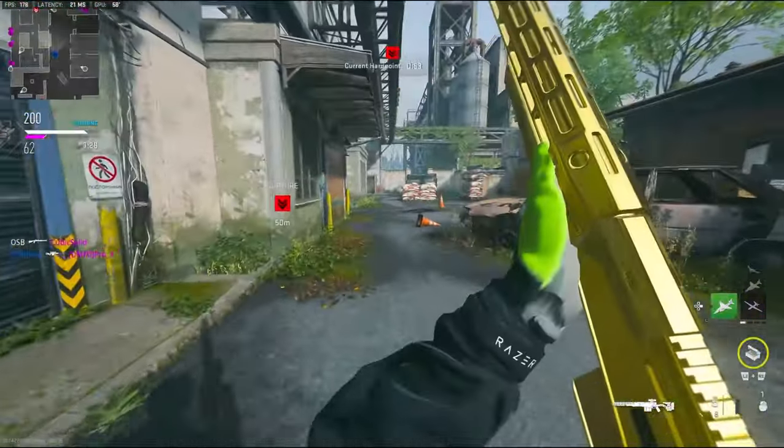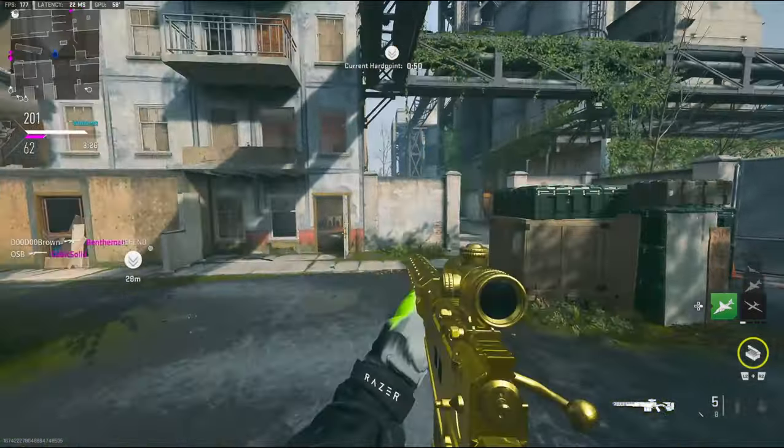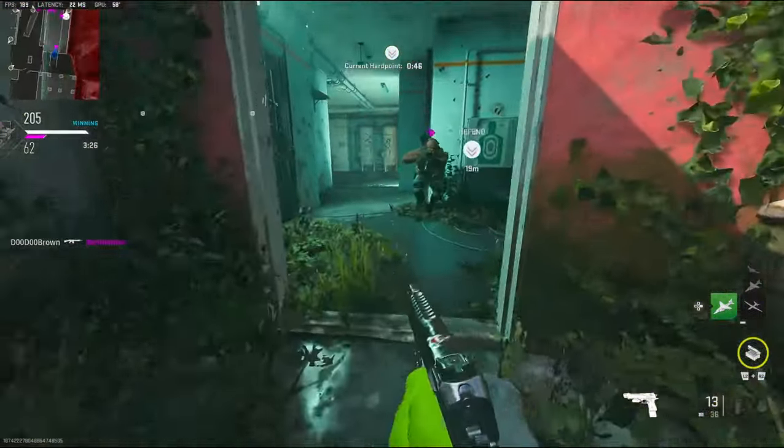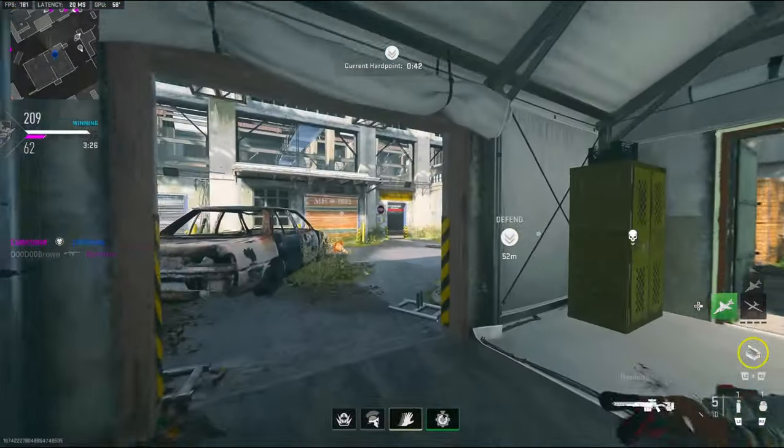Alright, we're going to go ahead and move over to the next hardpoint. I'll throw this grenade and try to get this guy over here. He probably heard me or something.